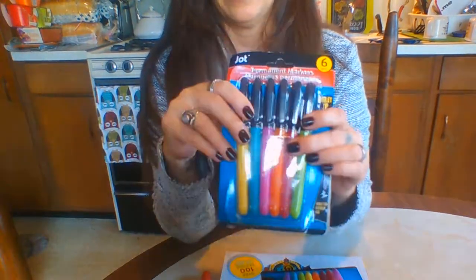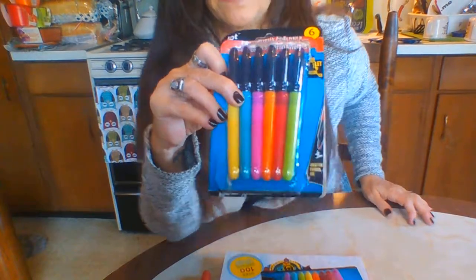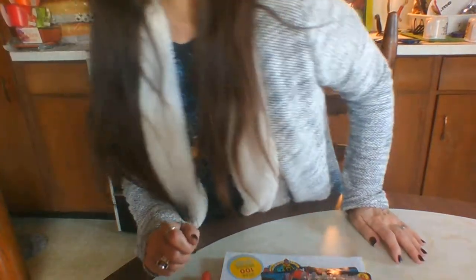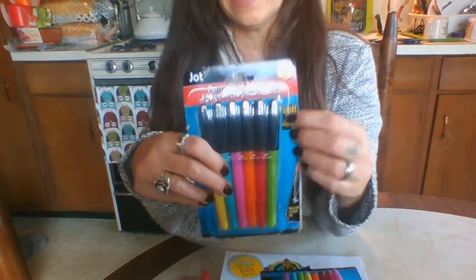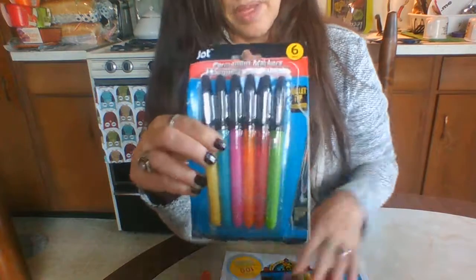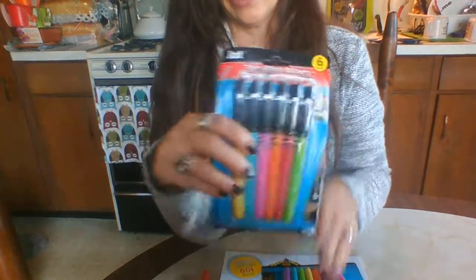Let me turn this overhead light off and see if that makes things better. Okay, so Jot has these markers and they are at the Dollar Tree. I got these in my Christmas stocking — they have six in there. I went the other day to get another pack because my yellow is starting to run out.